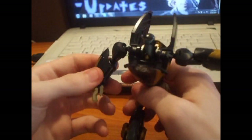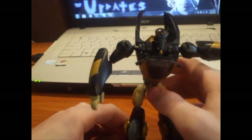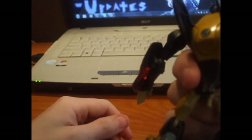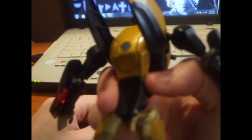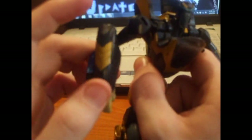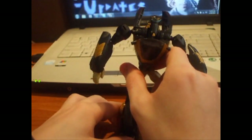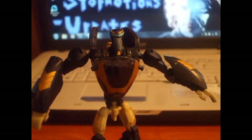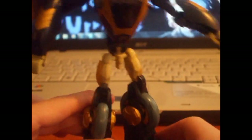I have actually quite a problem with this figure, and that is that both of his arms — his elbows — have broken. The plastic right here has chipped and broke off. I've tried to superglue it — I've tried supergluing the ball joint itself — but they're still somewhat chipped.